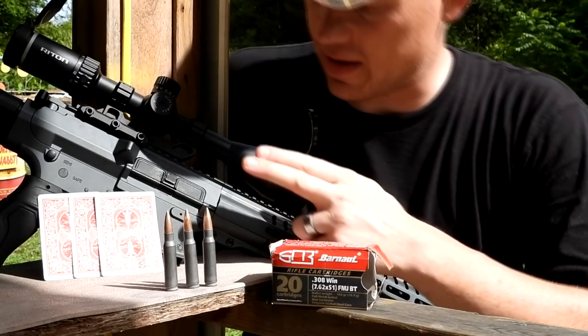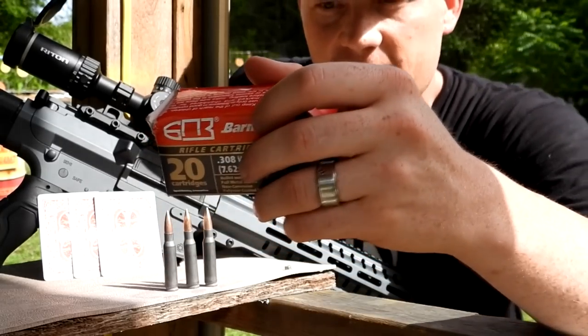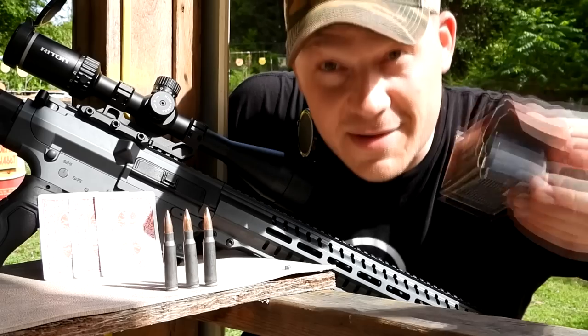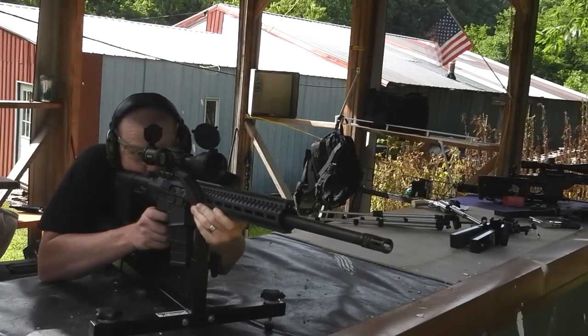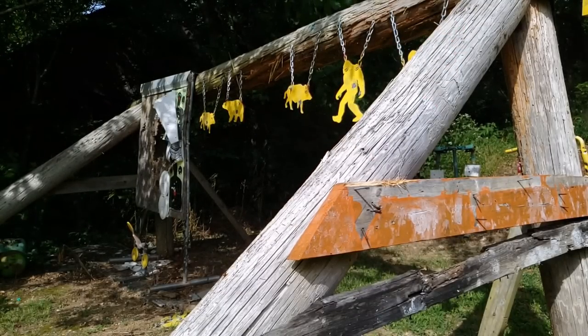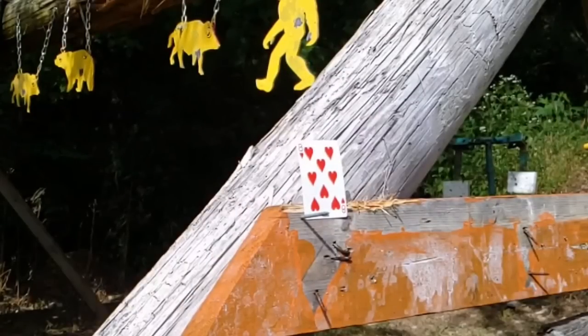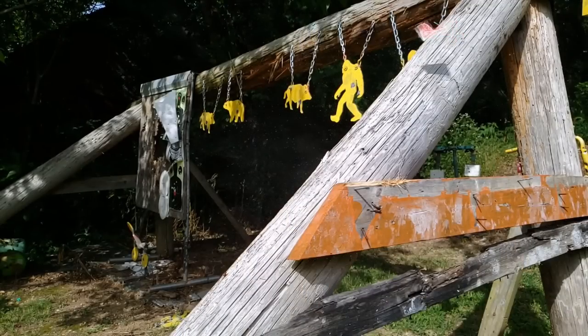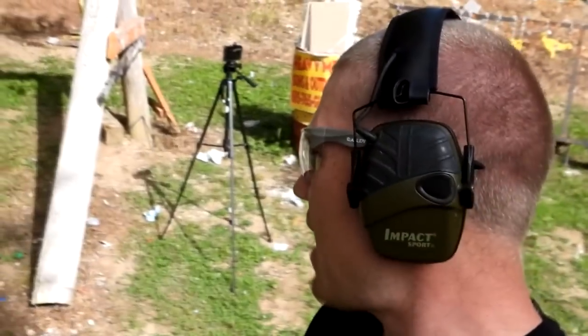Out here I've got my CMMG Endeavor in .308. This thing is super slick — it's got a 24-inch barrel. And I've got some of this Barnall, 168 grain. This is the only box I brought, so I've got 20 rounds and we're going to try to split a playing card. Split that card in half — look at that right there. Man. It doesn't get any more precision than that. That's two shots in a row, first tries with that CMMG Endeavor. I think that calls for a mag dump.